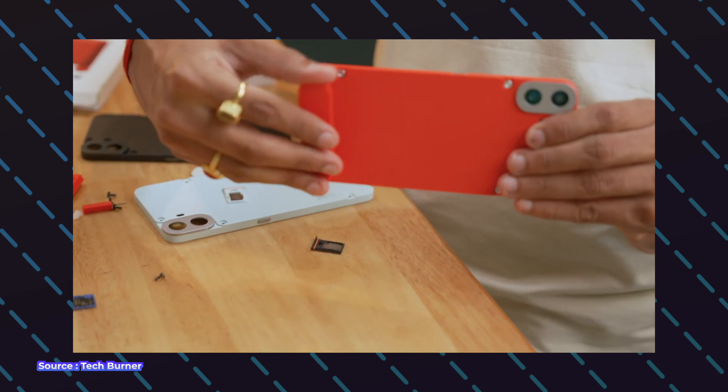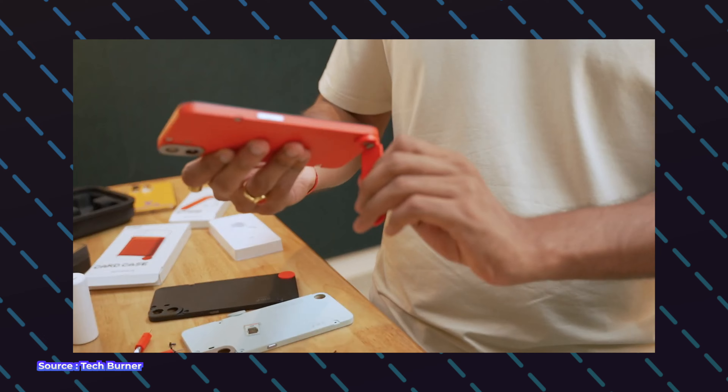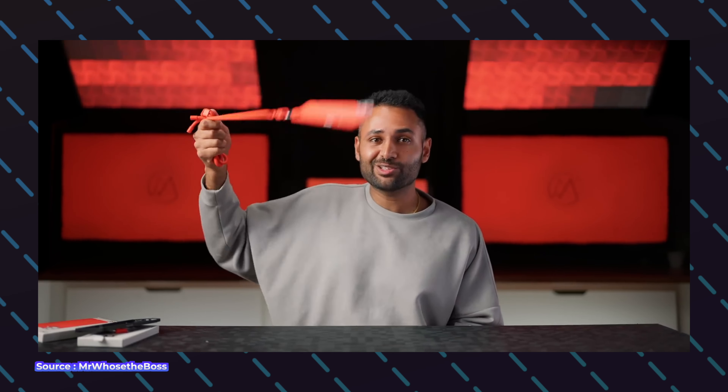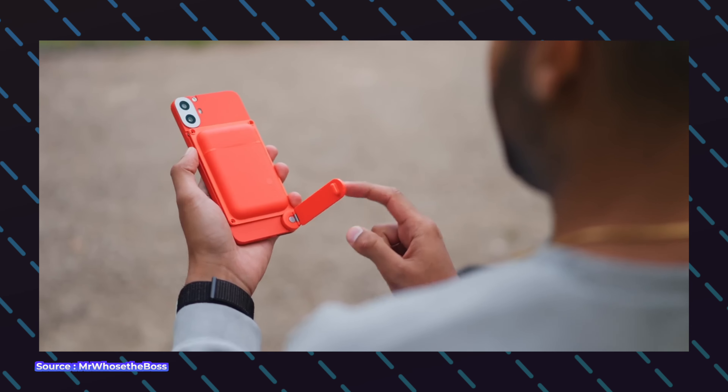There's a phone stand accessory you can attach to the phone, which is very useful when eating food or doing other tasks. It supports the phone in both landscape and portrait mode and costs just 800 rupees. Apart from this there's a lanyard loop, which is very popular in East Asian countries. And lastly there's a card case which snaps onto the phone with an attachment.